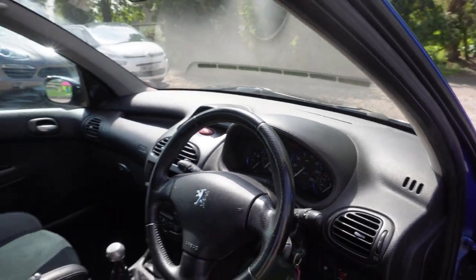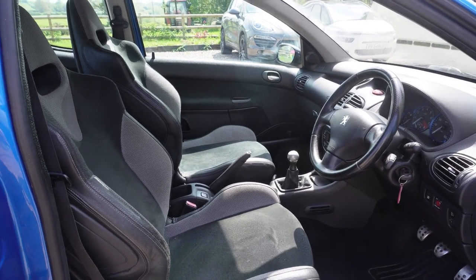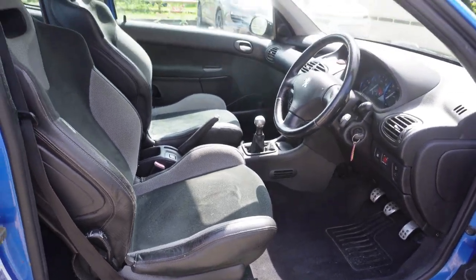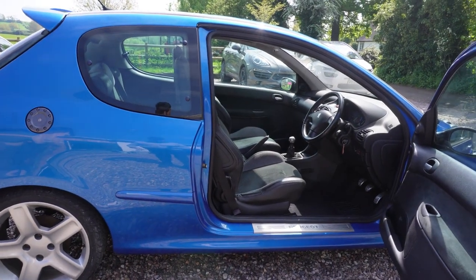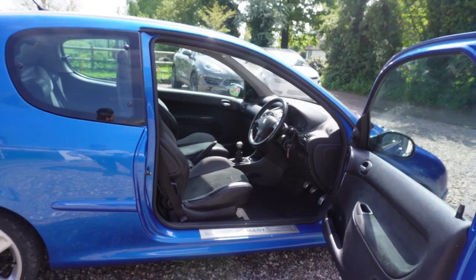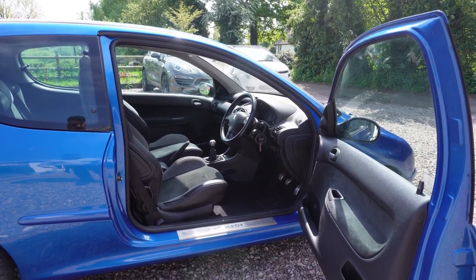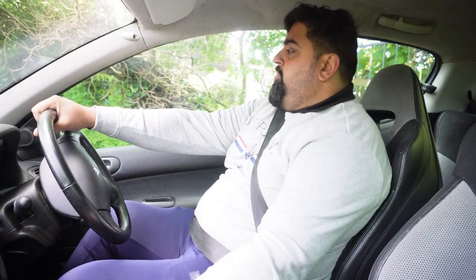I think Peugeot really did go all the way with this car — the little sill plates, the nice rear spoiler. It definitely has a nice look to it, a lovely sound, and a lovely drive as well. So we'll take it for a little run now. Even for a big guy like me, it's not a bad, comfortable seating position. These seats are sporty, but they are still quite comfortable.